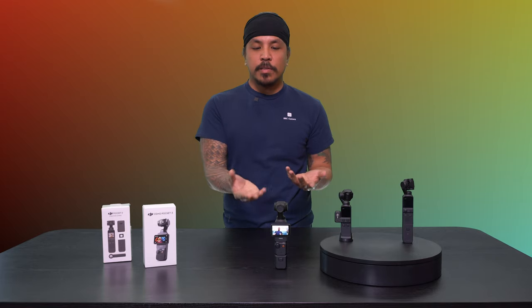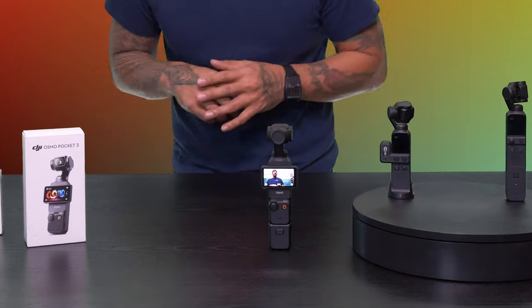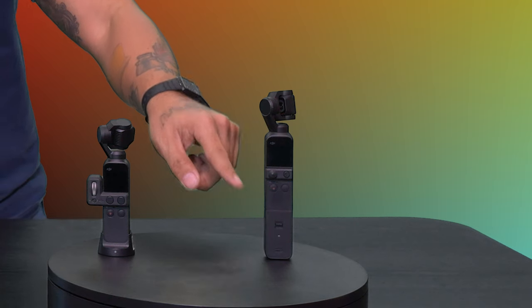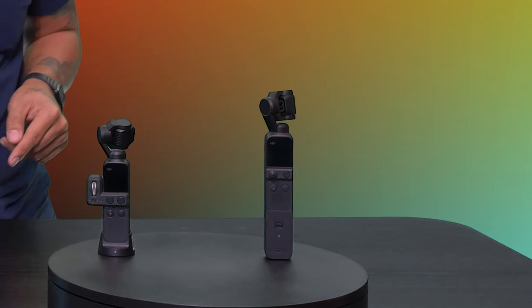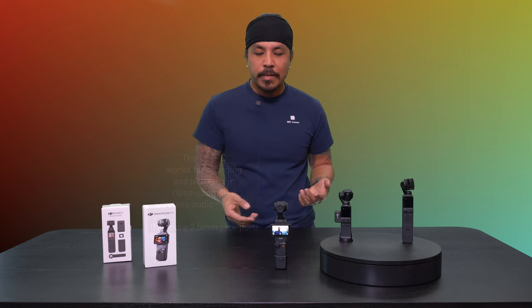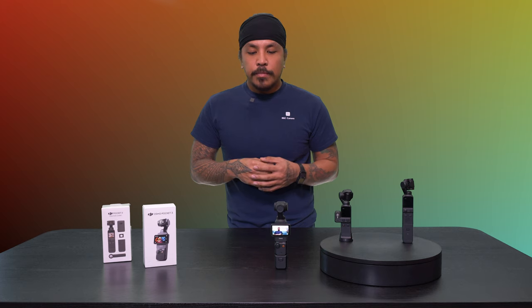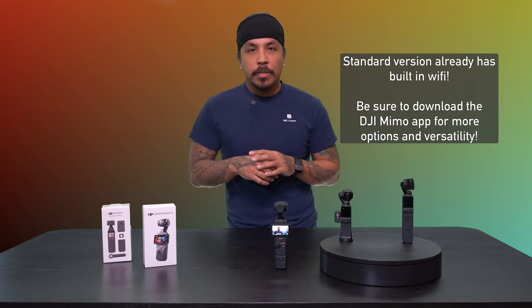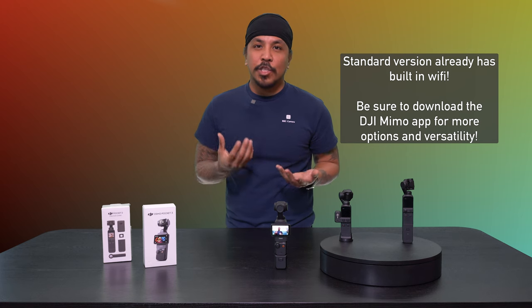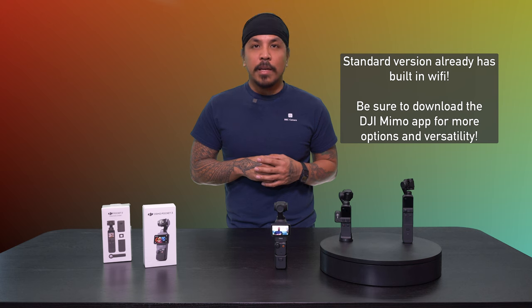Another neat thing I like about the camera system now is that everything is built into the stick. This little bottom piece, unlike the Pocket 2, has the wireless module and the audio input built in. The other piece is basically a placeholder to put it on a tripod or a light stand — it's got a quarter-twenty on the bottom and you can go from there. The wireless module is built in, and you can sync it up to your phone via the DJI Mimo app, which is very simple and easy to use. I love the system so far.